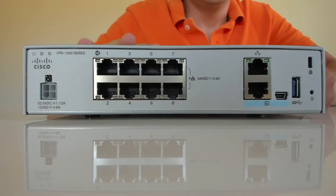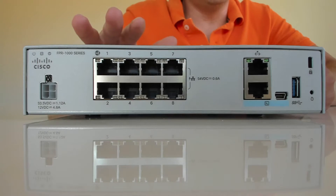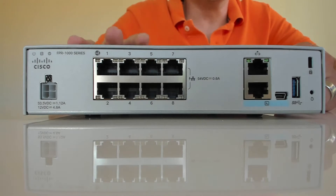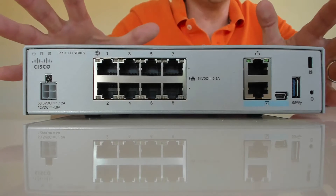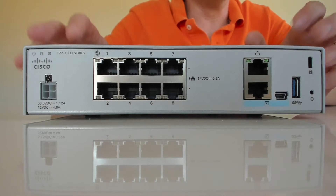Now I'm going to plug this in and show you guys how it gets initially set up. The big thing to know when you first get this box: it takes a while to boot. Don't get frustrated if you plug it in and try to connect after five minutes and it doesn't work. Give it 40 minutes - maybe even a full hour on the very first boot. After initial setup, reboots are more typical, probably under 10 minutes.